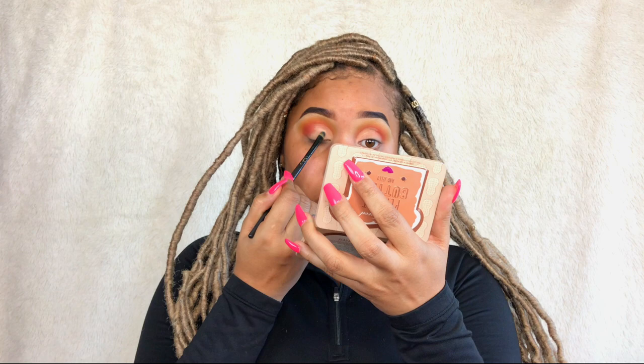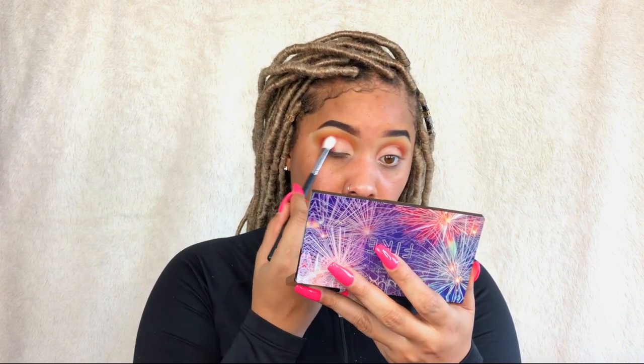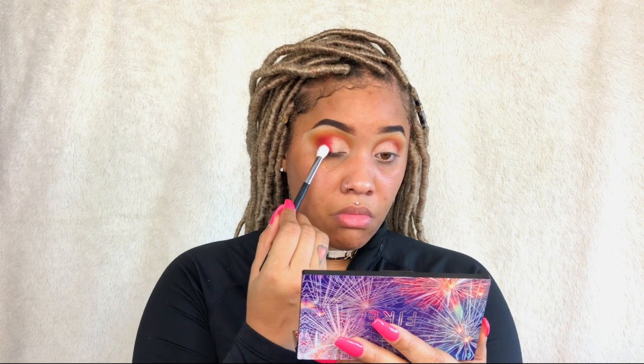My camera cut off, but what I did was cut my crease — I used my Tarte Shape Tape to do a half cut crease, and I'm setting it again with the white shade from the Peanut Butter and Jelly palette. Now I'm going in with the red shade from the palette and putting that on the outer corner. I was amazed at how well the red picked up on my skin — I'm loving this red. I'm blending that into the orange.